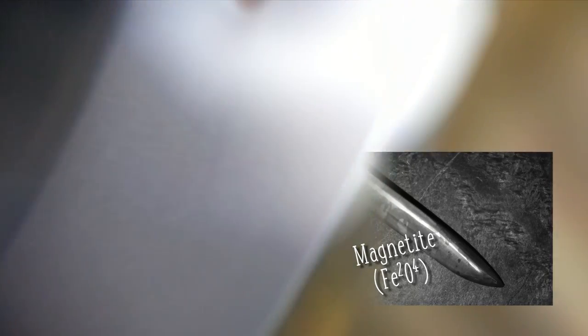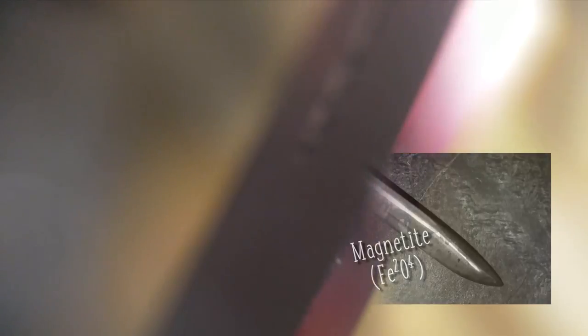Black rust, however, is primarily made from magnetite. When you see an old knife with a nice patina on it, that's actually a thin layer of magnetite forming on the blade. So in order to keep this knife from rusting, we can force it to form a patina — a thin layer of magnetite on top of the blade that will actually help protect against red rust.